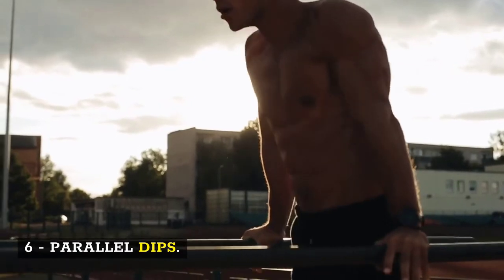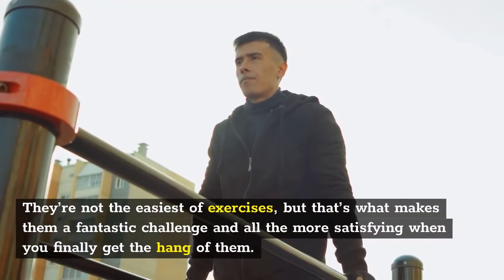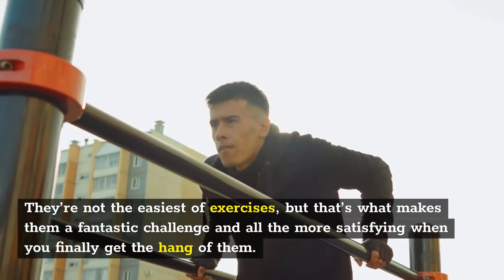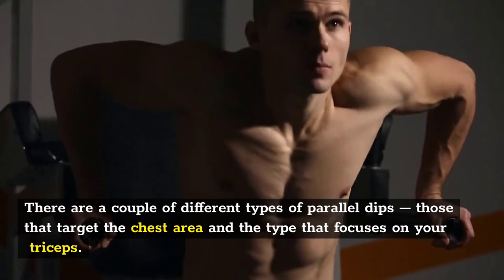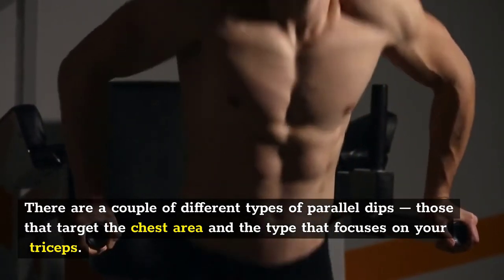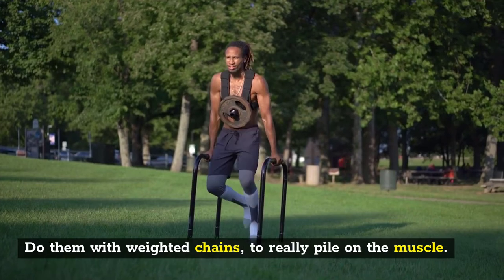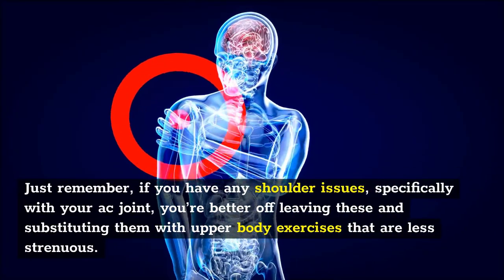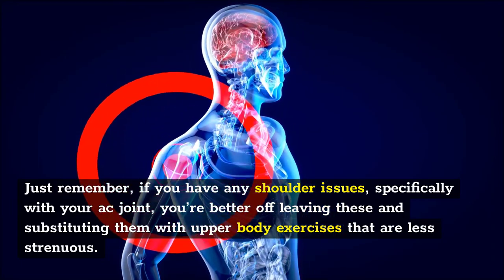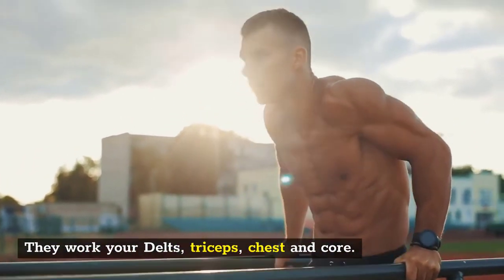Number six: parallel dips. Parallel dips are fantastic for building muscle mass across your upper body. They're not the easiest exercise, but that's what makes them a great challenge. There are a couple of different types: those that target the chest area, and those that focus on the triceps — it just depends on how you position yourself. You can do them with a weighted chain to really build muscle. If you have any shoulder issues, specifically with your AC joint, you're better off substituting them with less strenuous upper body exercises. They work your delts, triceps, chest, and core.